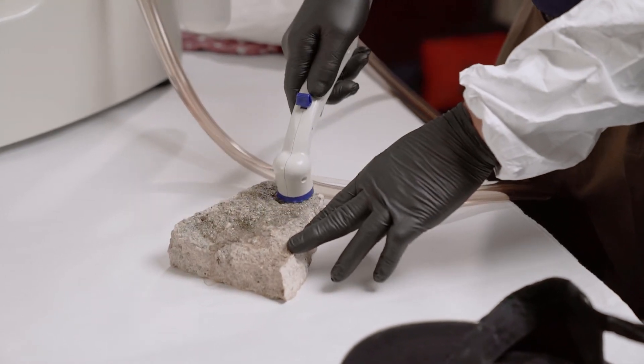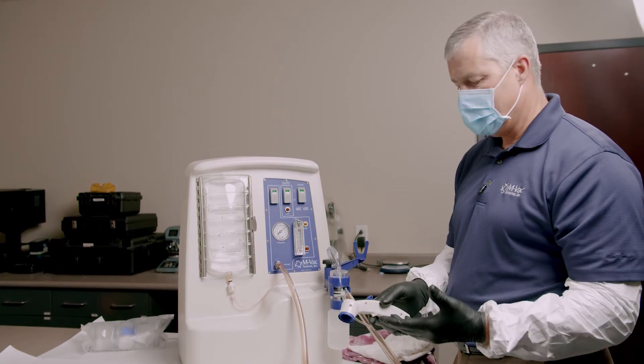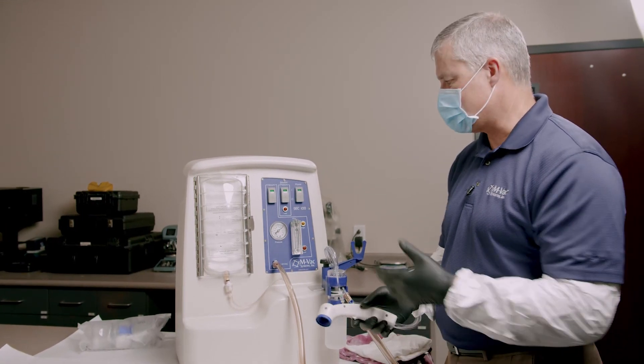It seems simple, but the training gives you lots of hands-on experience. By the end of that training you'd be able to take this system basically anywhere you needed to and take a good sample.